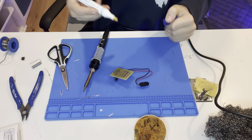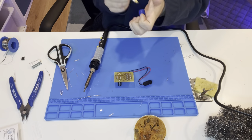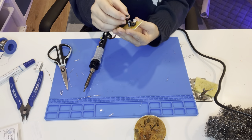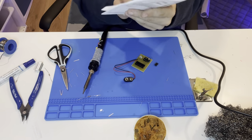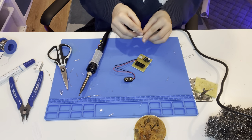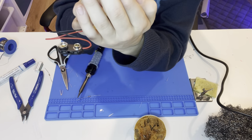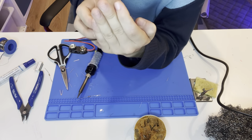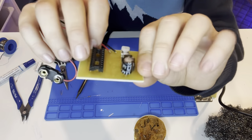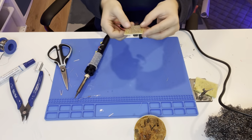Now let's plug in another component. Before plugging it in, check it again — the little knob is facing the capacitor. Plug one side in, then the other side, and push it in. It's like a little hat for the IC — the circuit is the hat and the holder is the body. It looks so cute.